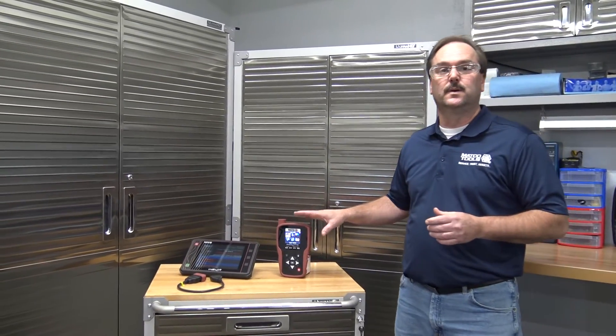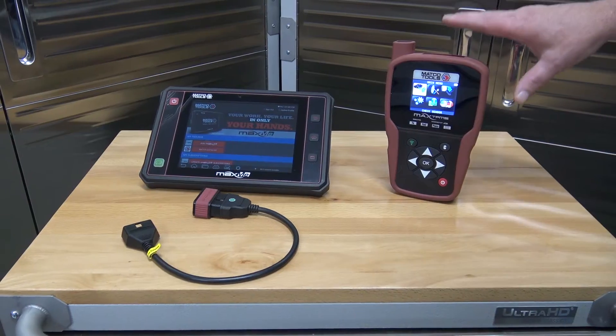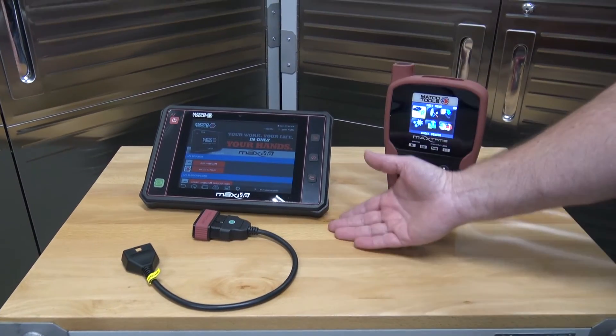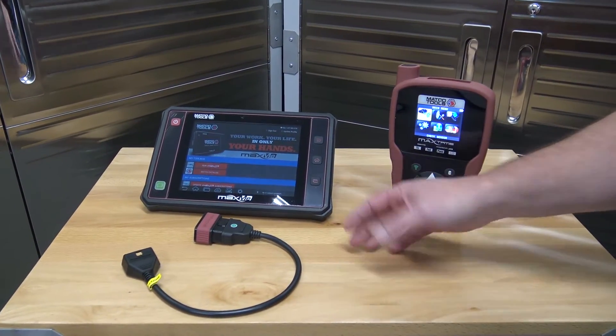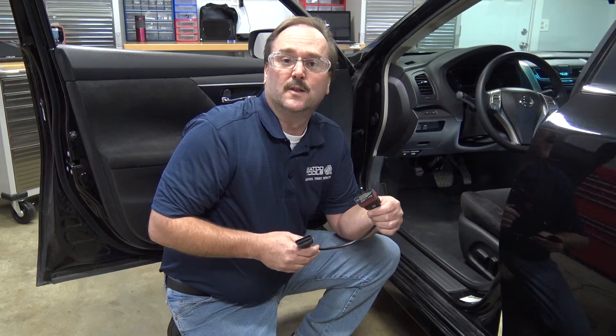An exciting new product recently added to the Macro Tools lineup is the Max TPMS tool. It provides TPMS services such as sensor activation and sensor programming, allowing technicians with scan tools such as the Max ME to perform a full complement of TPMS services in the shop. Both the Max TPMS and Max ME are used to execute tire relearn procedures after a tire rotation or sensor replacement.